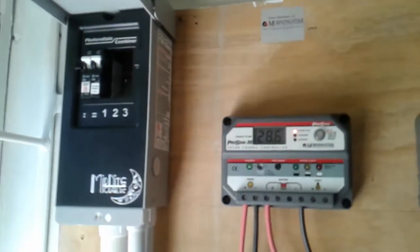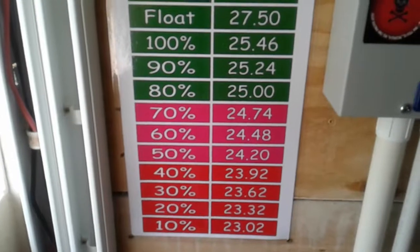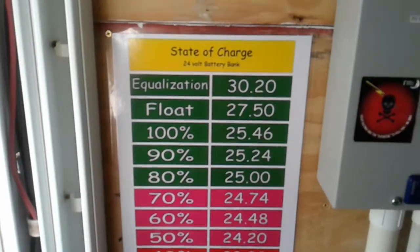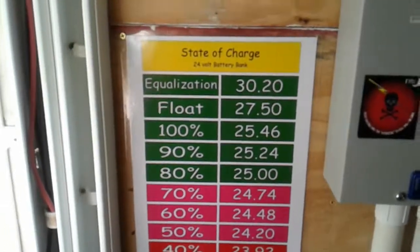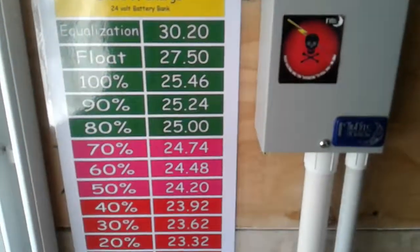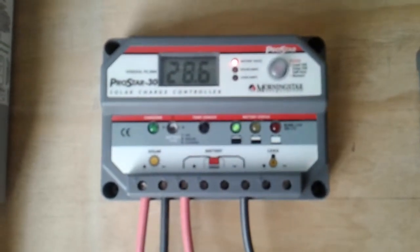I hope you like what you see and you learn something. Feel free to ask me any questions, no problem at all. This is my chart that I did on the computer — got it printed and laminated and posted it here so I can have my figures at easy access. It's doing good and working good. Hope you like it, see you next time.